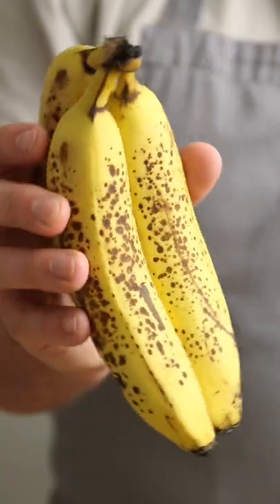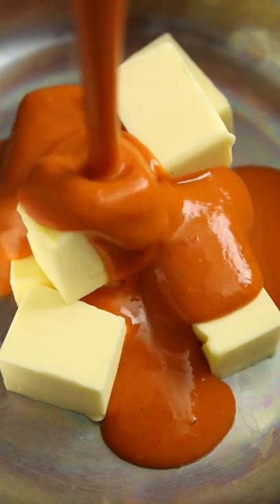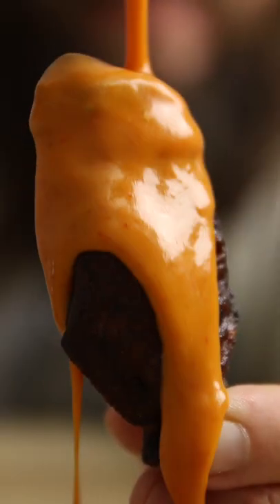I was blown away by just how good this banana hot sauce was. That banana works as a brilliant sub for sugar in the sauce, so if you like a sweet kick, this one's for you. Of course I heated it up with a little bit of butter, drowned some chicken wings and went to town on those banana-y bastards.